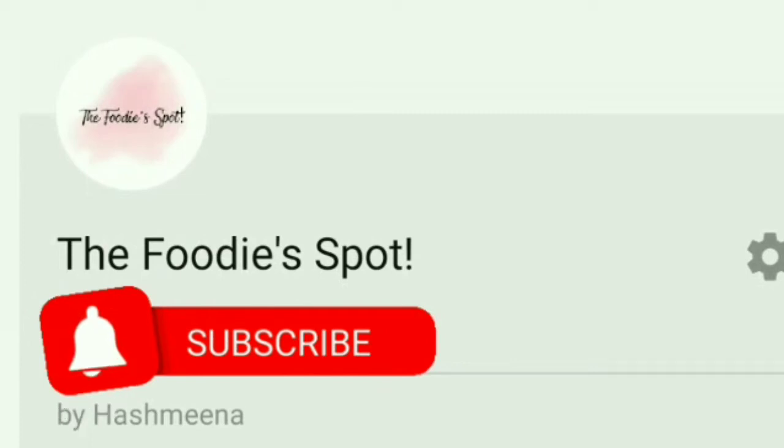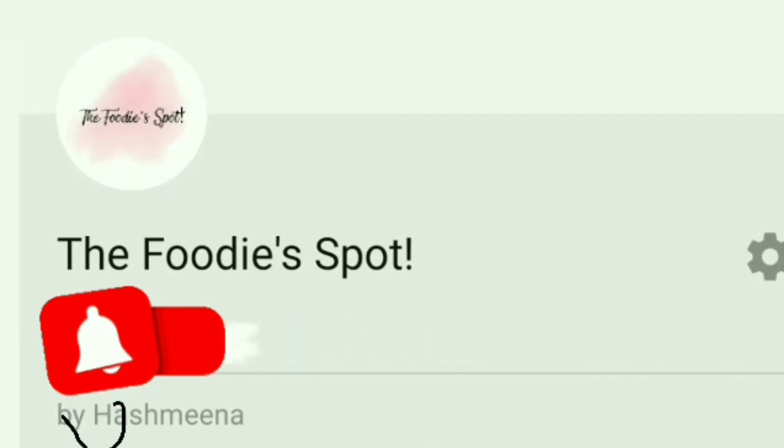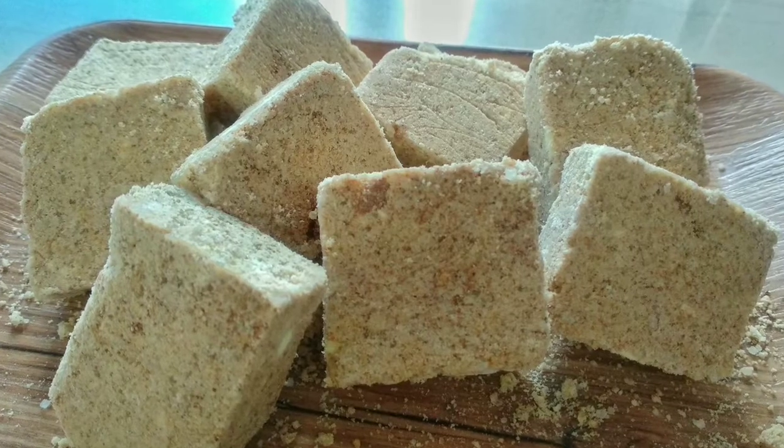If you like this channel, subscribe and hit the bell icon. Now let's get ready for the ingredients.